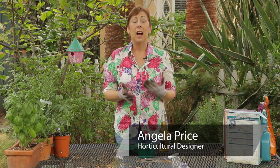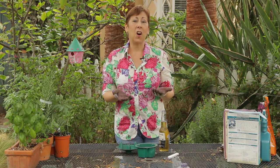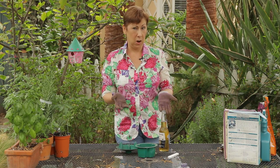Hi, I'm Angela Price from Eden Condensed Small Space Garden Design, and this is Garden Space. Today I'm going to give you a couple of tips on how to get rid of slugs in your garden.